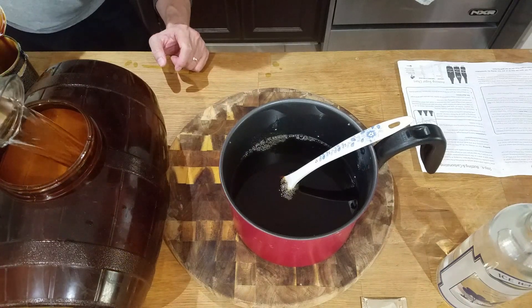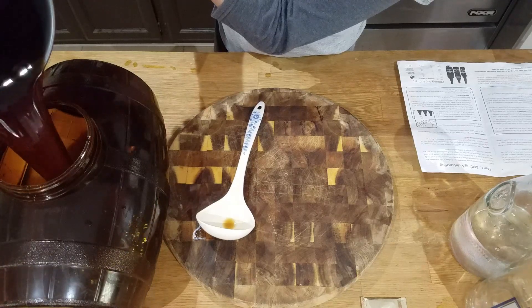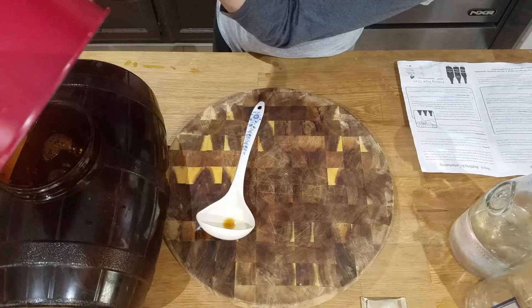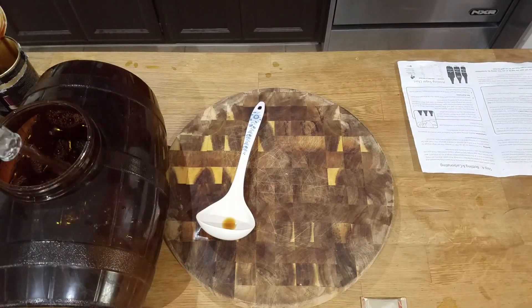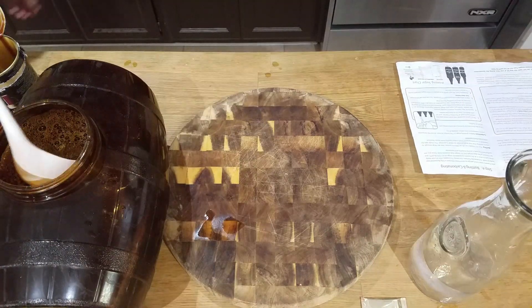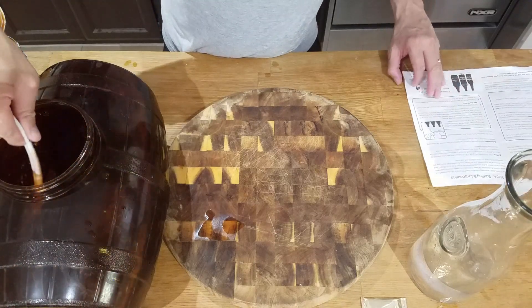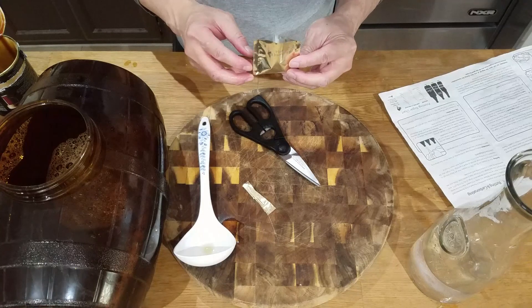Add your cold water, then add your wort. Top it off with more cold water and mix. Sprinkle on the yeast, then put on the lid.